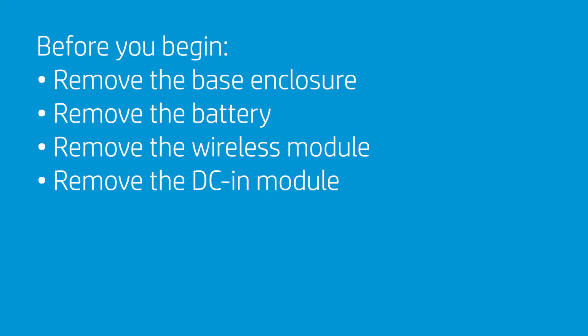Before you begin, remove the base enclosure, battery, wireless module, and DC-in module.